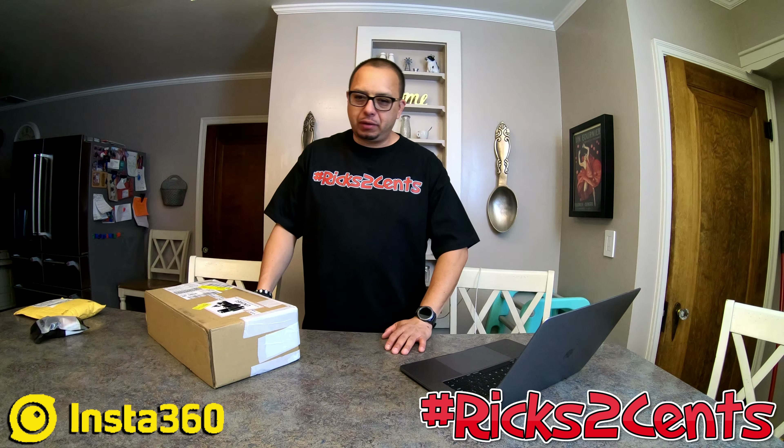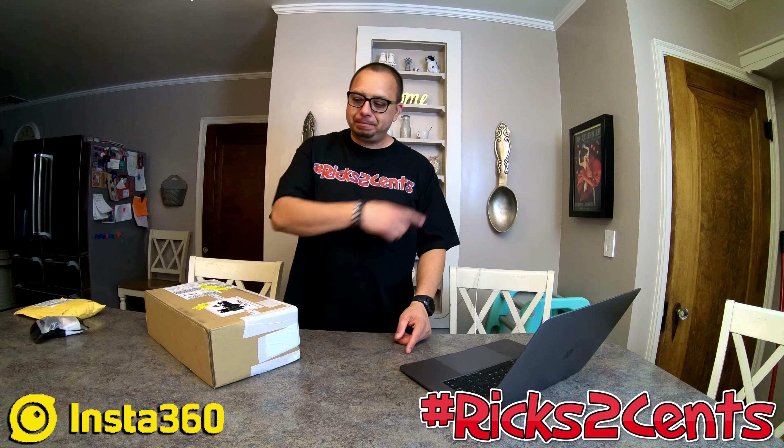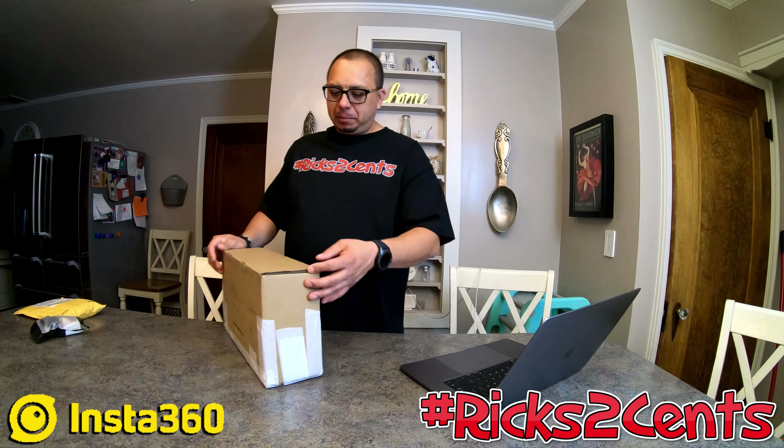I hit a million views — that's definitely an accomplishment I'm proud of. From this point on, I've been using GoPro, and this video is actually recorded on a GoPro right now. However, I think GoPro is going to be a thing of my past, because 360 is the future.